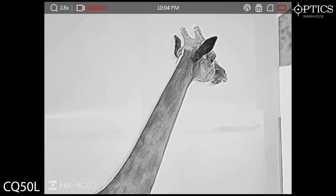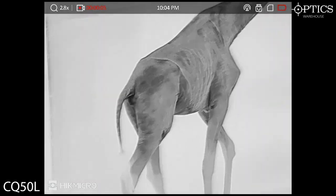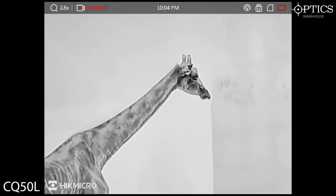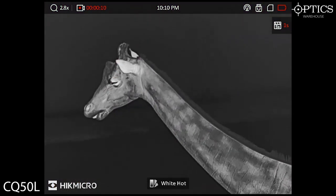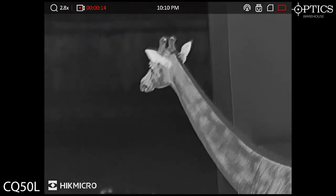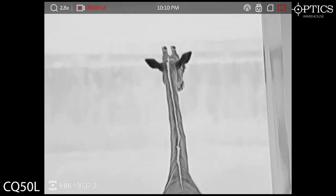Then we move on to some giraffes, and what really amazed me here is you can actually see where the fur changes in the spots — you can see exactly where the spots are going to be on these animals. Moving on to them now in different colour palettes — again, crisp, clear imagery. There's no mistaking what is going on here. Yes, they are very close, admittedly, but the depth of image there is very, very good indeed.